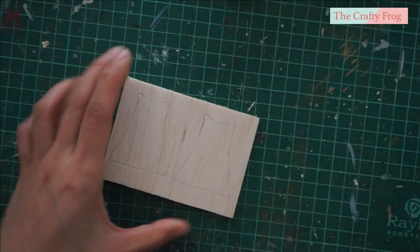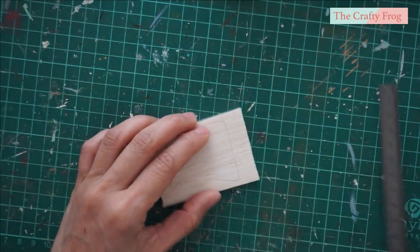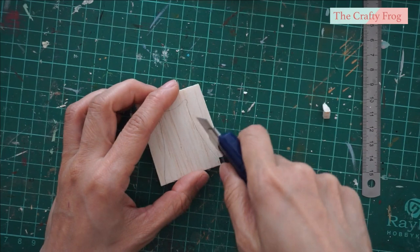Next, cut and shape the craft wood. I am using balsa wood here so it is pretty easy to cut and shape using an exacto knife. Make sure to trim as close as you can to the pencil markings.